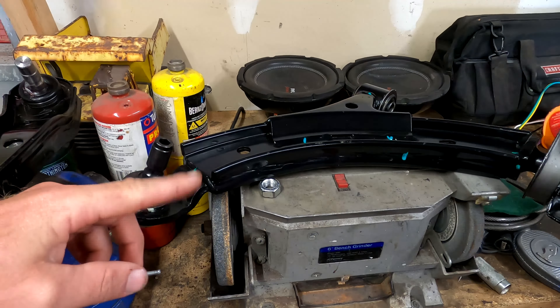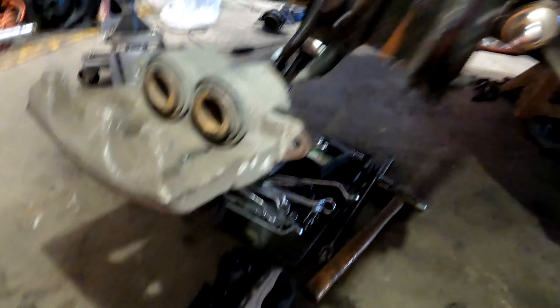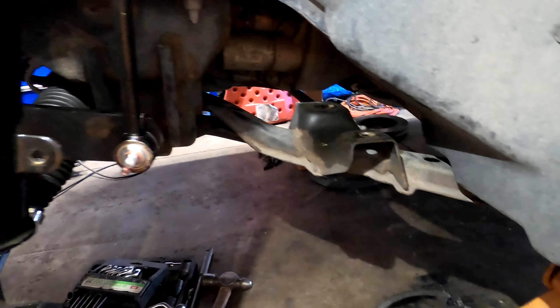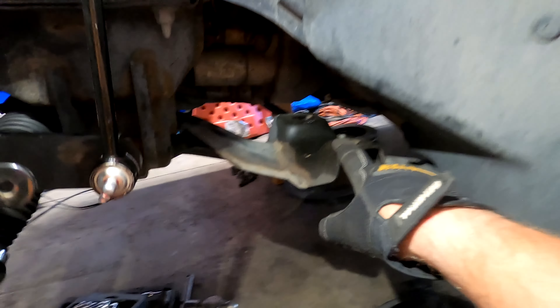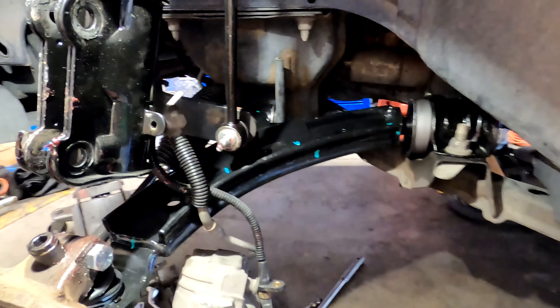Let's get this one in and get it back together because I'd really like to have the Mustang back soon — it's either going to start raining really bad or start snowing. We are under here and we've gotten the new control arm for the left side positioned. We're going to get it up here, get these two bolts in, get that bolt in there, tighten them down, and then we can get the knuckle on with the hub. These bolts back here are a pain in the butt.